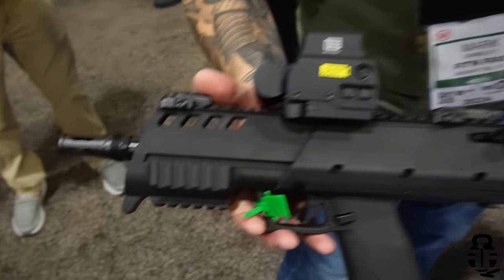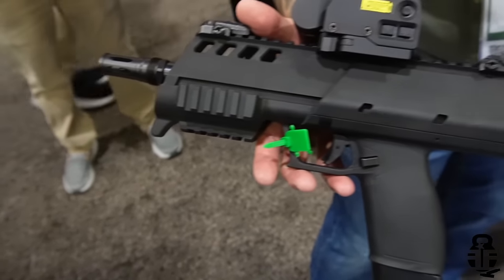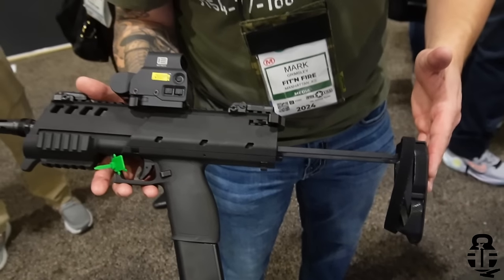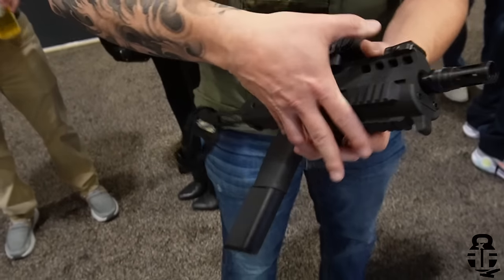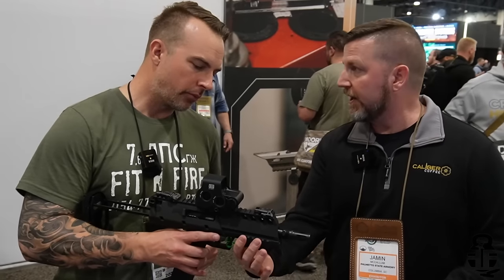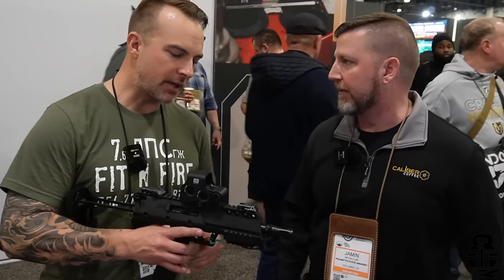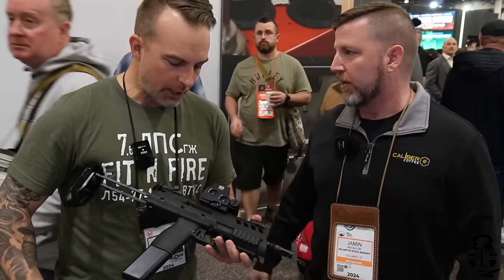We will eventually do a rifle version of it. One of the great things I like about it is you're going to get a little bit more rail space than some of the other PCCs and PDWs. There's rail space on the side and on the bottom as well. And this piece actually comes off — it's a tri-Picatinny that comes off to reveal M-Lok slots. You can do M-Lok or just Picatinny down there, so you'll have mounting options to customize how you want on the front.